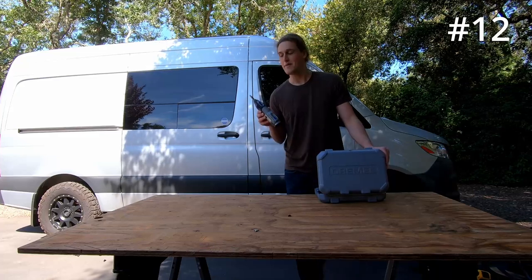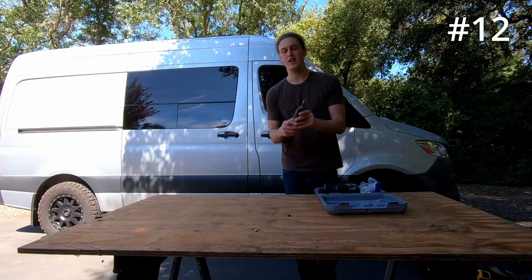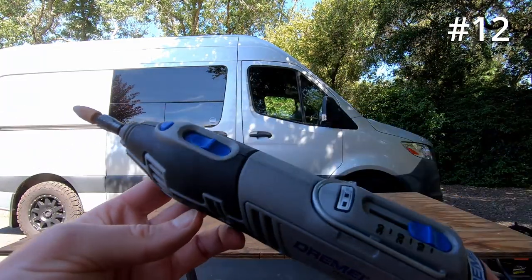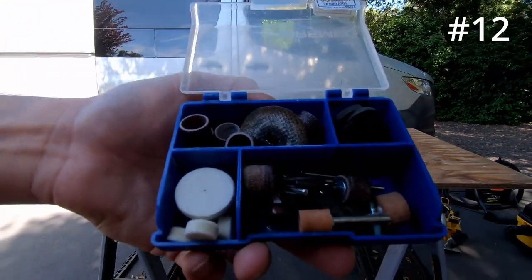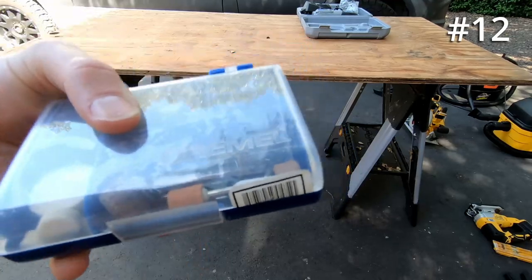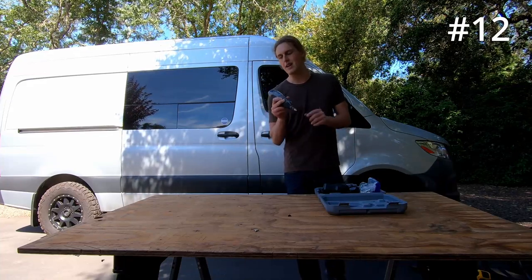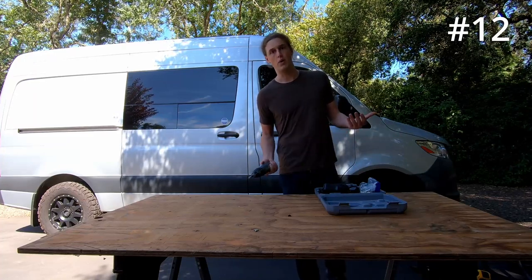Coming in at number 12, we have the very handy Dremel. The way that it works is you turn it on and it just spins really fast. There's a bunch of different bits you can put on the tip — like sanding bits or cutting bits — and I use this to do a lot of fine cutting of steel or aluminum, and sanding things down that are really hard to get to. It's kind of just a general purpose tool for cutting and sanding all sorts of different materials. Love this thing. I got the cordless version. With most of my tools, I did go cordless just because it's so convenient not having that cord — you can do a lot more precise work.